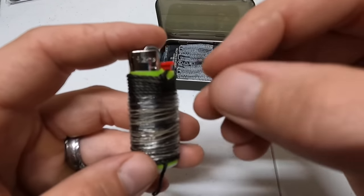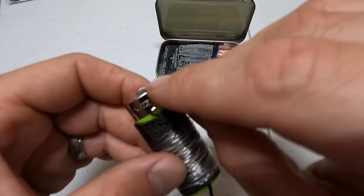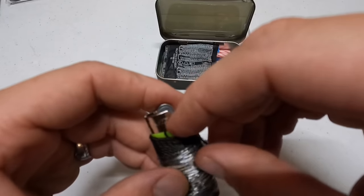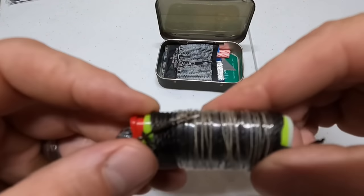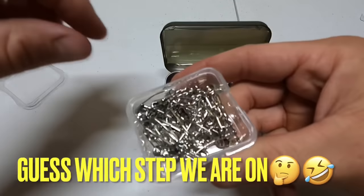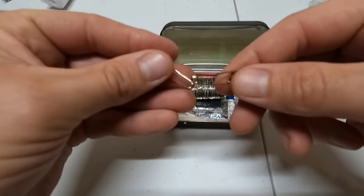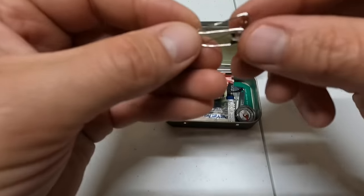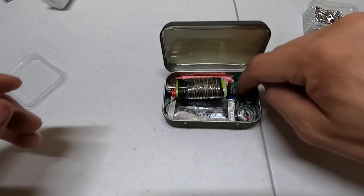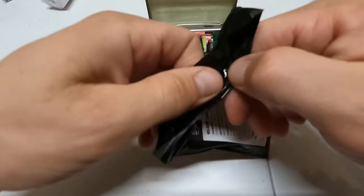We'll just hook the fishing hook there for now so it's not loose. Next, we're going to add a couple of safety pins — just two. Safety pins have a lot of multi-uses. We had to reorganize a little bit, but two go right in there.